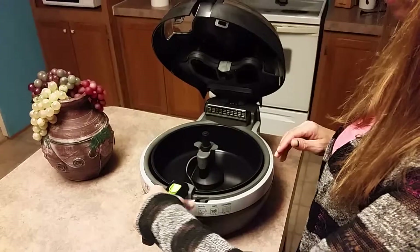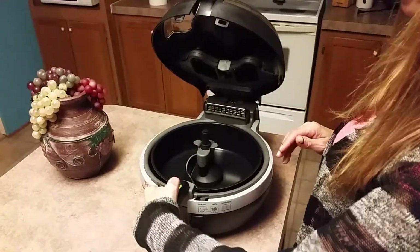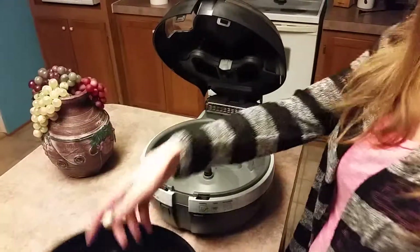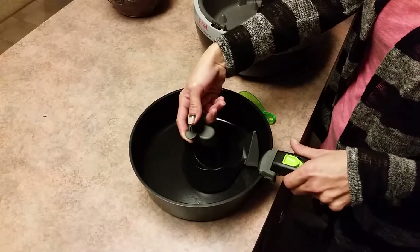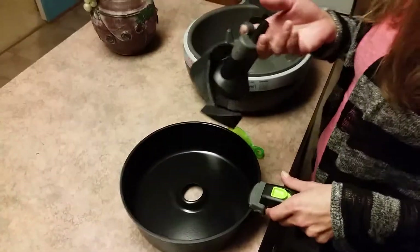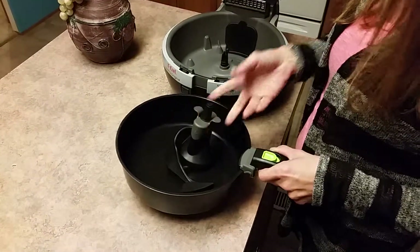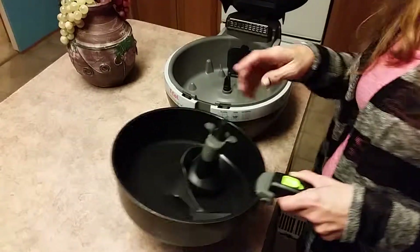Overall, I love it. It's very easy to clean up. You just pop this out, take it out, press the paddle, push up, lift out, and that's it. Wash it — it's dishwasher safe. I love it. I think it's great.